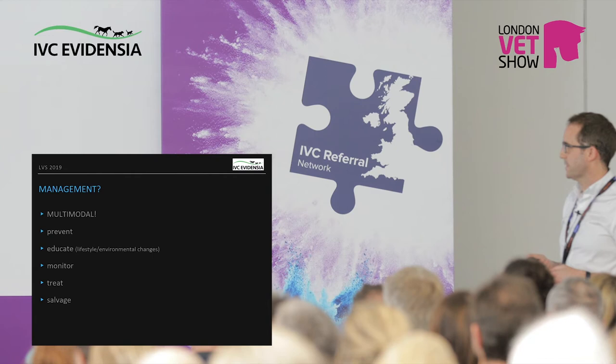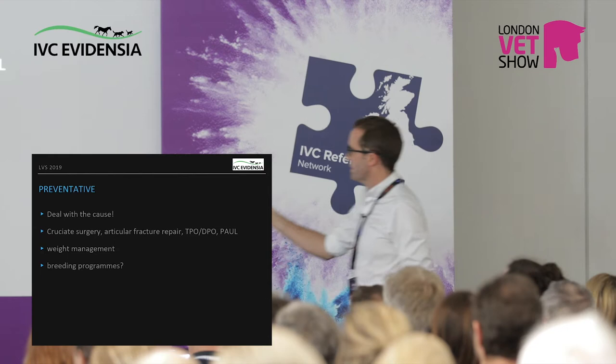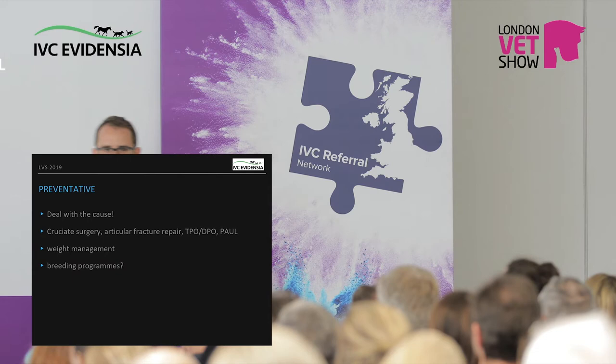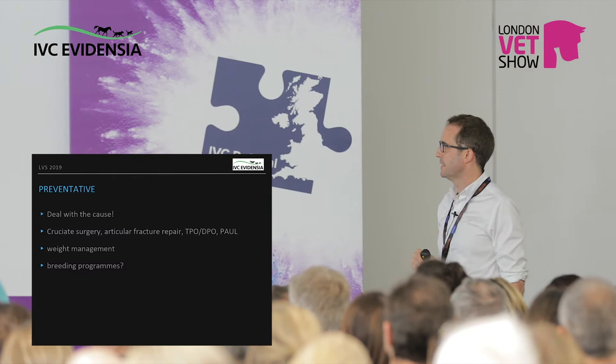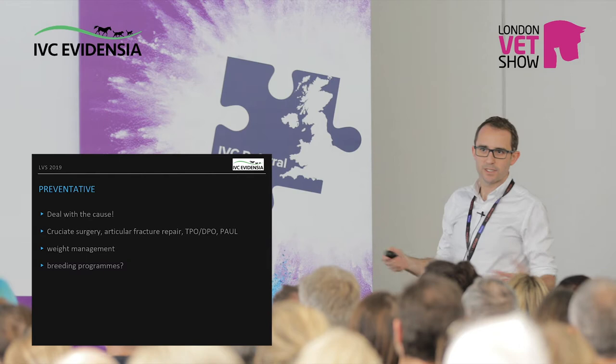Preventative — deal with the cause. If you know something is going on that will lead to osteoarthritis, try and get in there as early as possible. Cruciate surgery, good articular fracture repair, or osteotomies to improve joint loading for abnormal loading or abnormal joints. Weight management is crucial — we'll come back to that. And breeding programs: if you can avoid having these abnormal animals, they're not going to get abnormal joints.